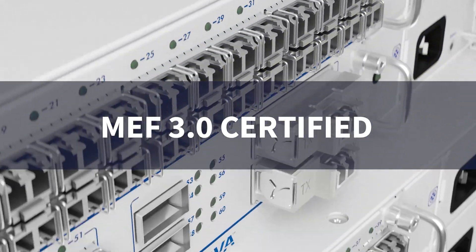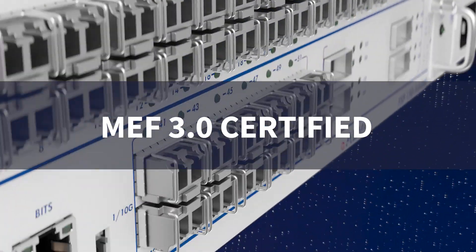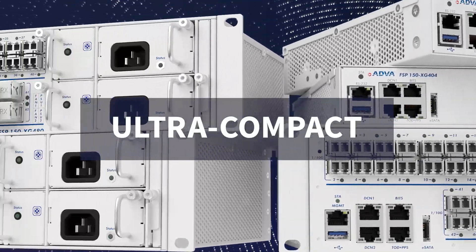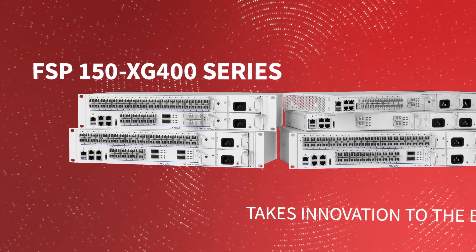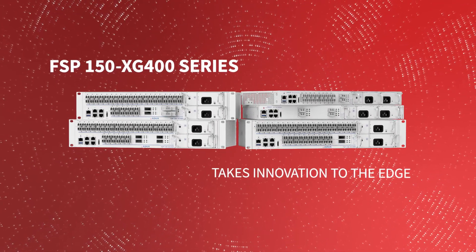MEF 3.0 certified. Ultra compact. Our FSP150 XG400 series takes innovation to the edge.